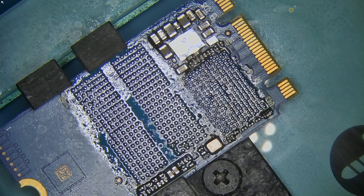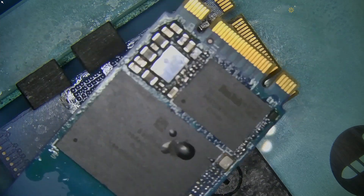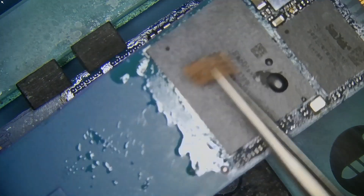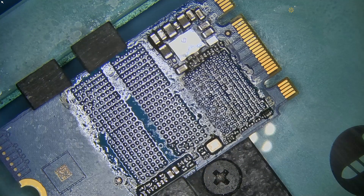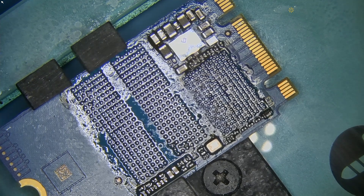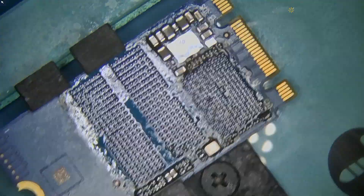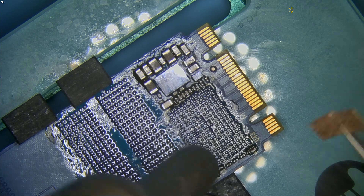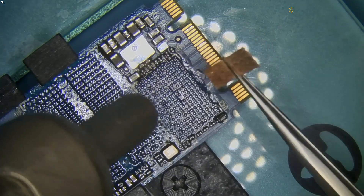I recently posted a video about an unsuccessful attempt to swap out this SSD, which I've returned to its original state — it still needs to be cleaned up from all the flux residue. Right now I'm working on bringing the donor device back to its original glory. I have the original controller and the original NAND, and we're going to set them back down to make sure our donor remains functional.